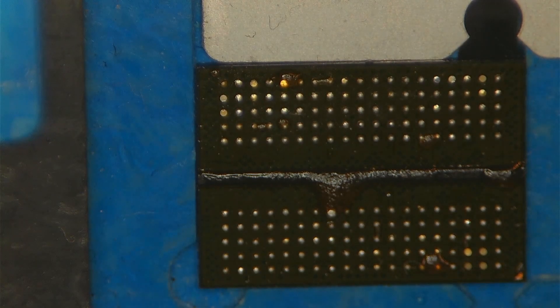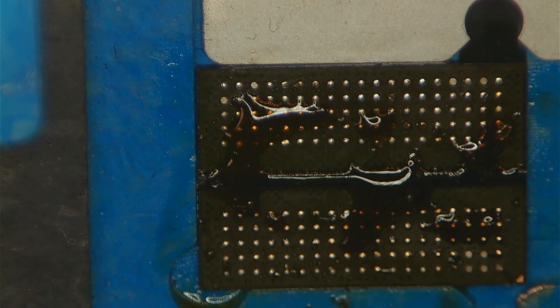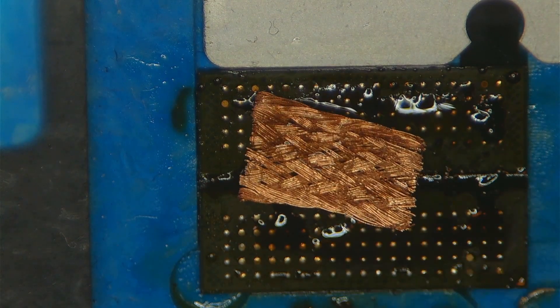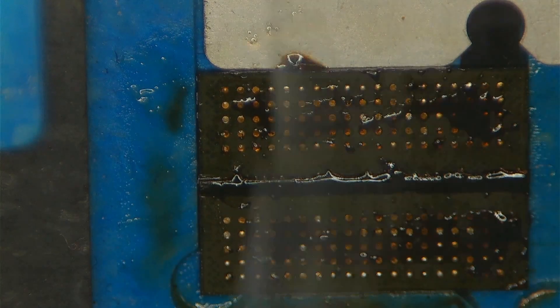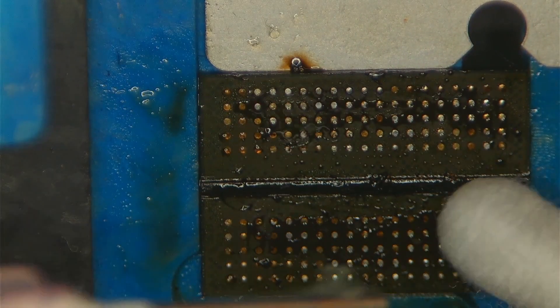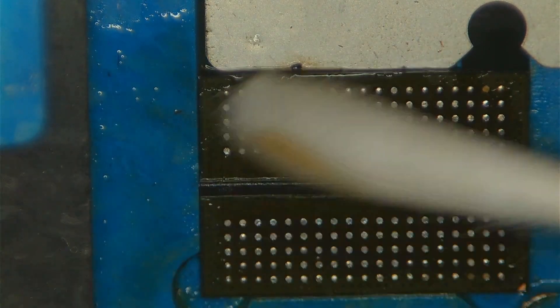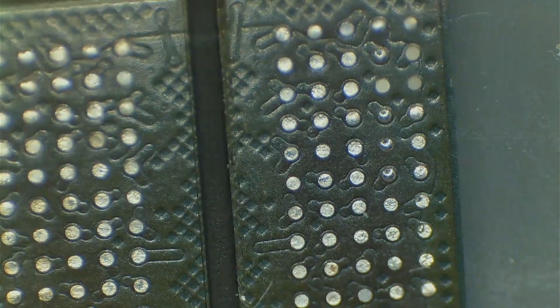Now I will apply fresh leaded solder to the VRAM chip and remove the unleaded solder here as well. I'm going over multiple times with flux and desoldering braid to make sure that all the solder is removed from the pads. I'm doing a quick visual inspection of the pads on the VRAM, looking for missing or damaged pads and traces.